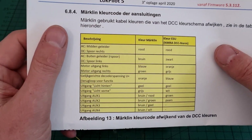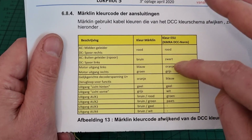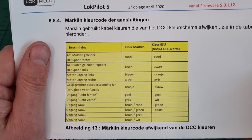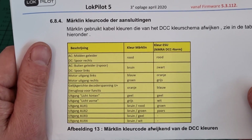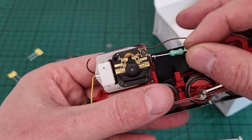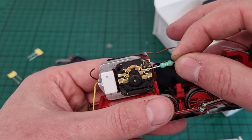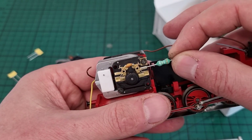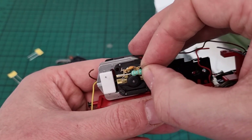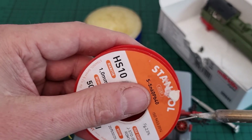I've printed a sort of conversion table for the wire colors that Märklin uses and that ESU uses. So time to get out the solder iron and get to work. This has to be soldered to this piece of copper, and the other one on this piece of copper.